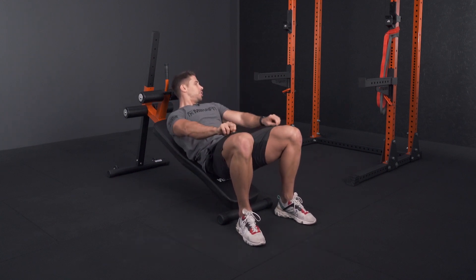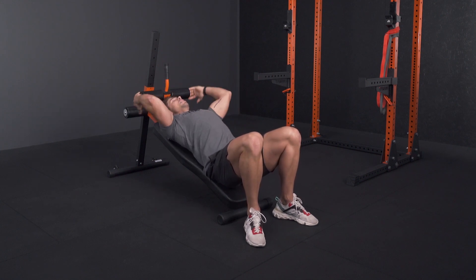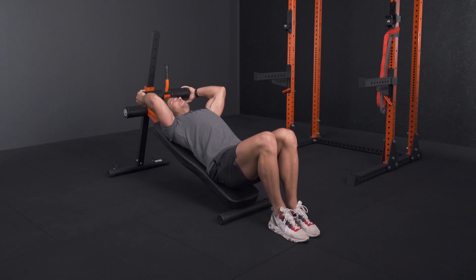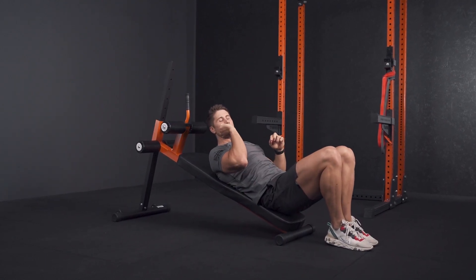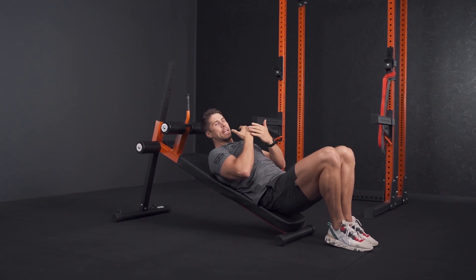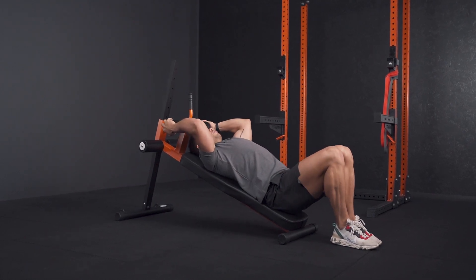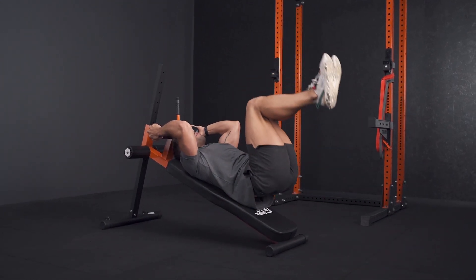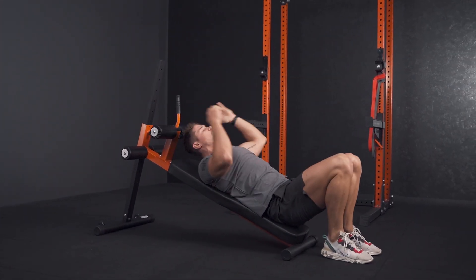On the decline bench, have your butt at the bottom end and grab a nice tight grip over your head. Where most people make a mistake is pulling their knees directly up towards their chest — what actually happens is you reduce the lever arm and kind of unload your abdominals at the top. Instead, fire your knees straight up towards the roof — tuck and push up — to keep maximum load on your abdominals throughout the entire range of motion.